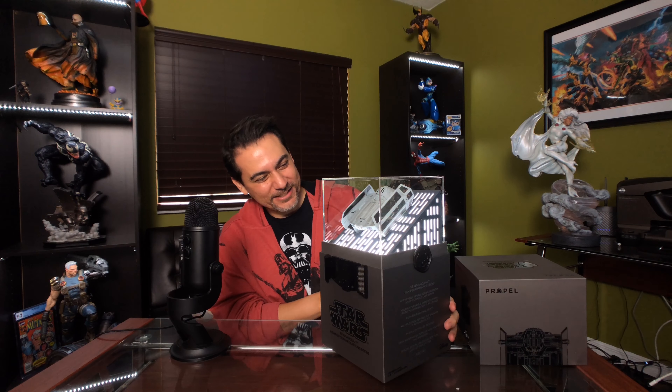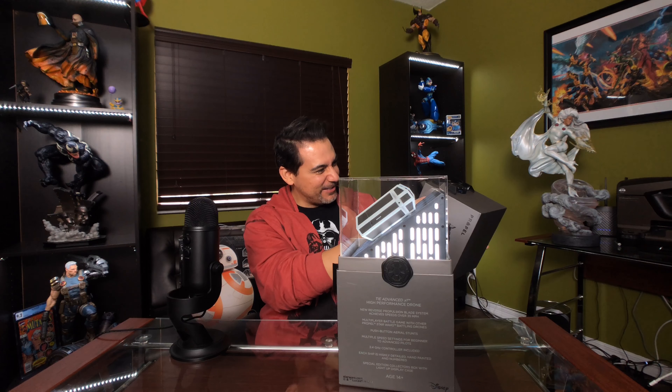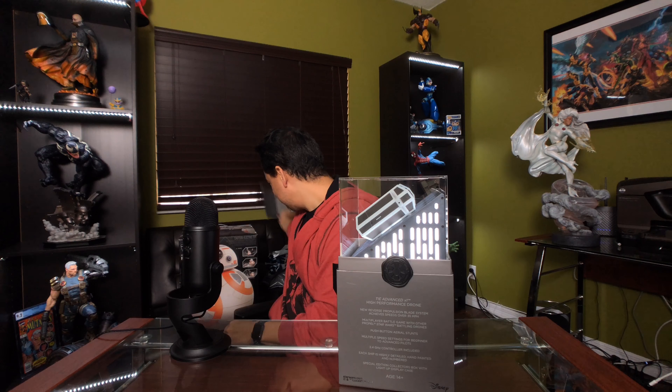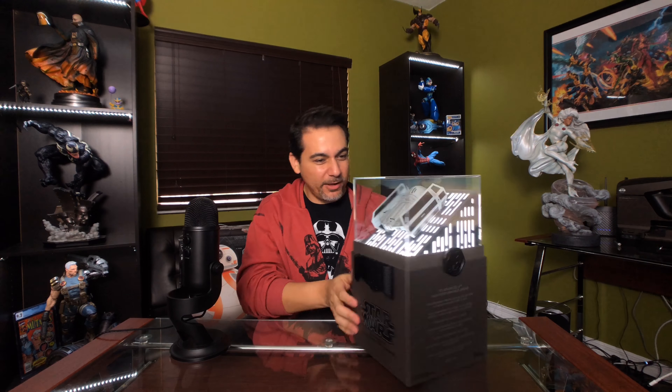Oh, that's dope — that's pretty cool! You can display it just like this. I wasn't expecting that — it has a light-up on the bottom, which is really cool. And then you've got this plexiglass display stand — what a hell of a display. You could just have it right there like that. I wish you could spin it around, but we'll see.